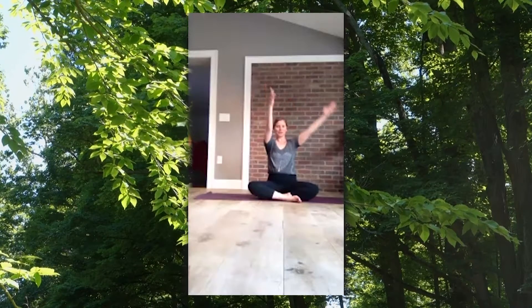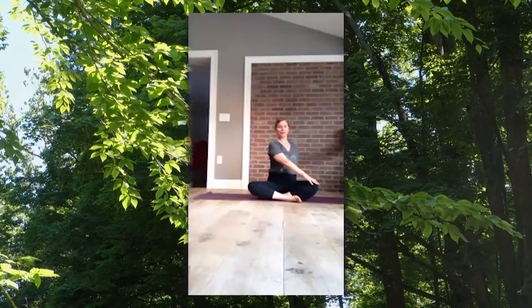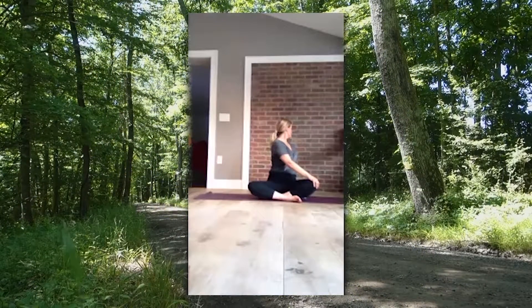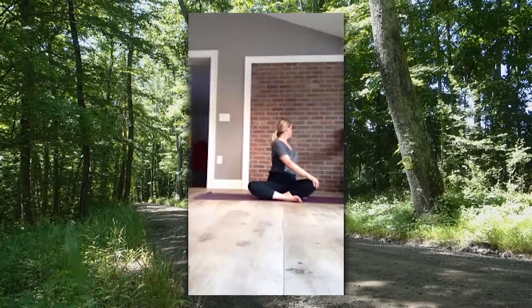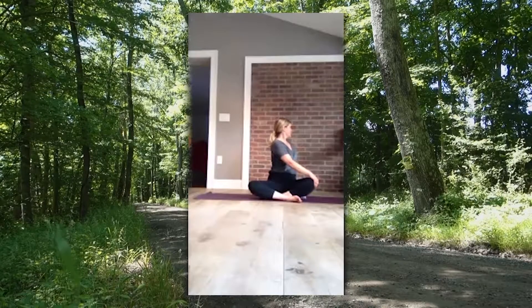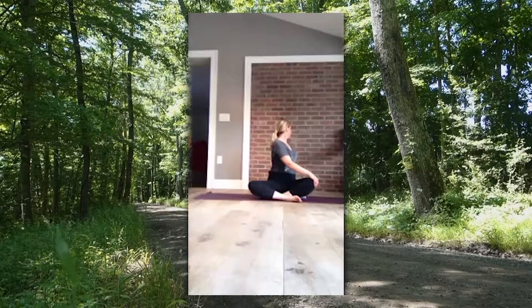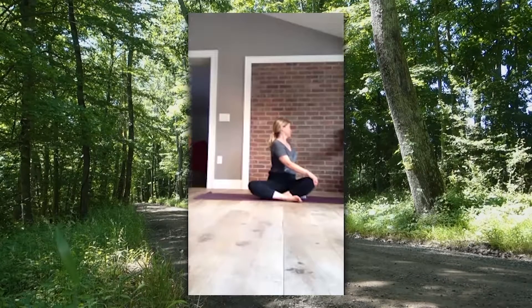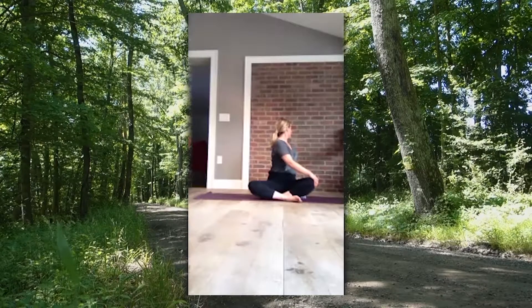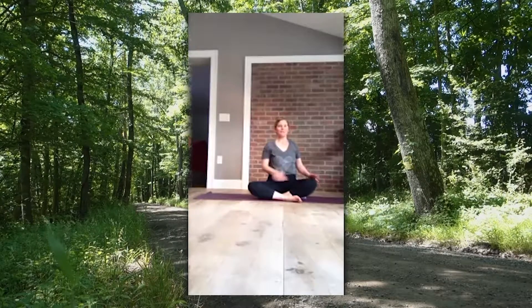Come back to center, both hands towards the ceiling. Now we're going to switch sides — opposite hand crosses across the midline, which is the middle of your body. Inhale tall and strong and exhale begin to twist, using your eyes to guide you. Lengthening in your inhale, and then twisting deeper in your exhale. One last round — inhale in and exhale twist. Back to center.